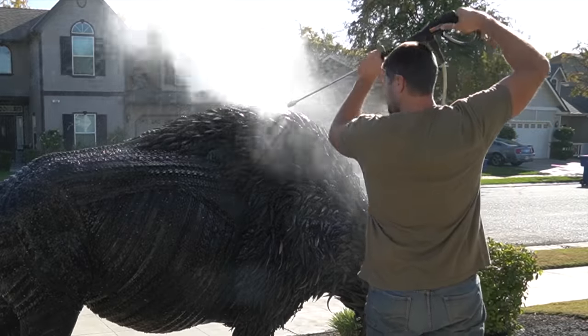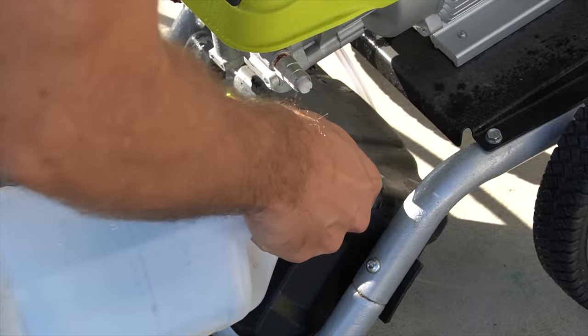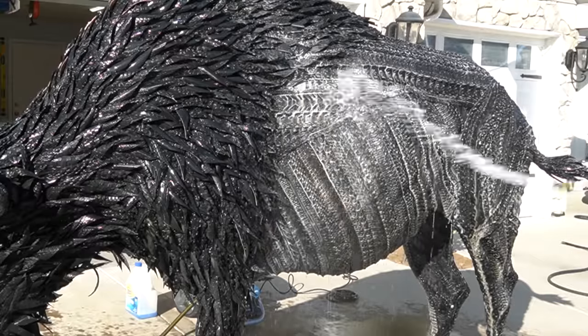Here's one of my favorite parts of every sculpture: turning these dirty, crusty old bike tires into brand spanking new by using a little bit of foam and pressure washing.